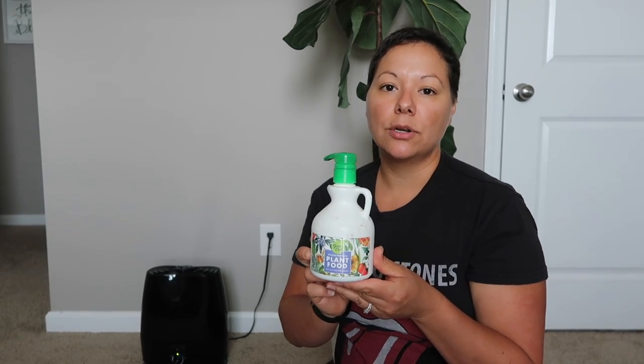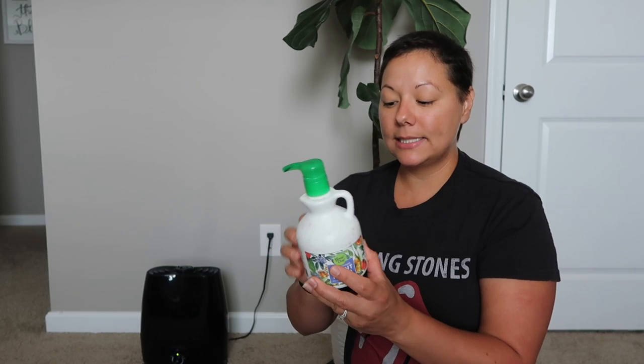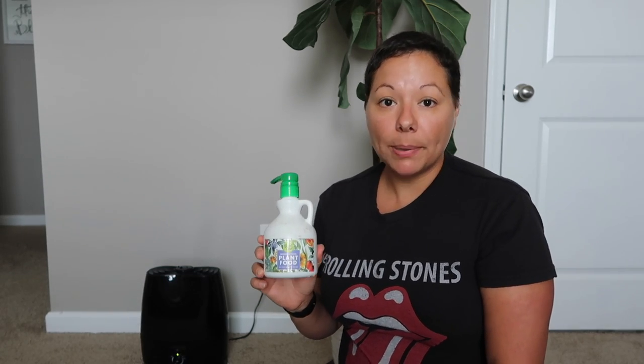The last tip is going to be fertilizing. I use this fertilizer from Good Dirt — it's an indoor-outdoor plant food. It says that it is safe to use at every watering. All it takes is one pump per gallon.